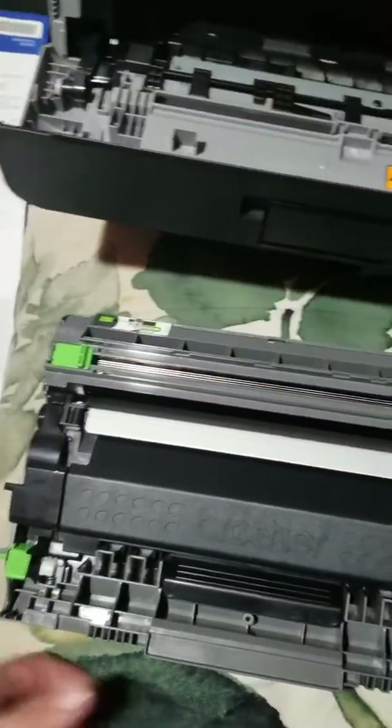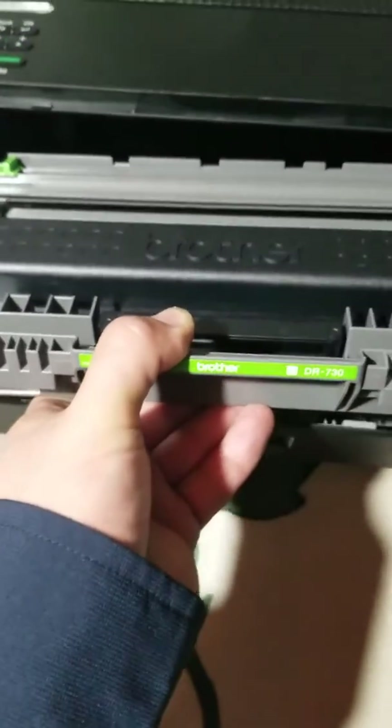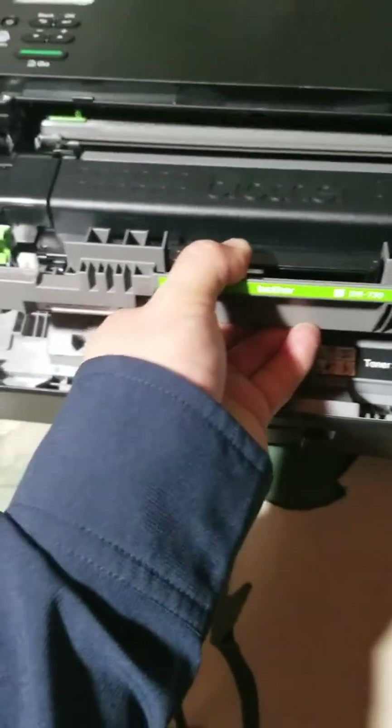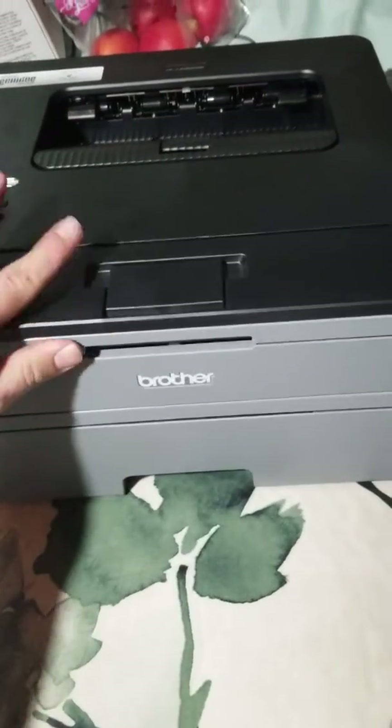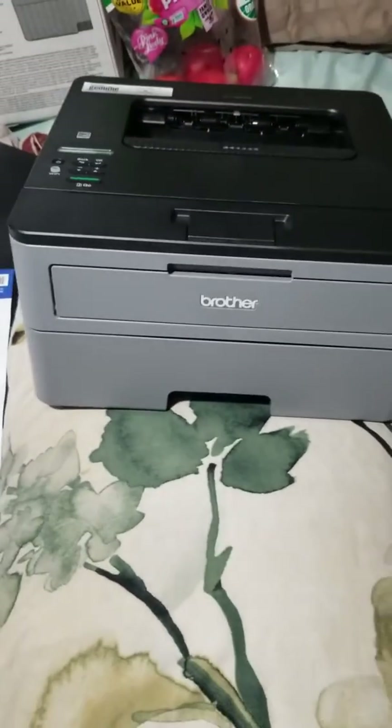Once you remove the orange piece that comes on it out of the package — it's easy to remove — you basically just go in here and it'll easily slide into place. You just push it till it pops, then you can close the printer and you're done.